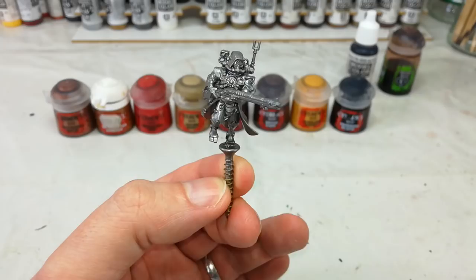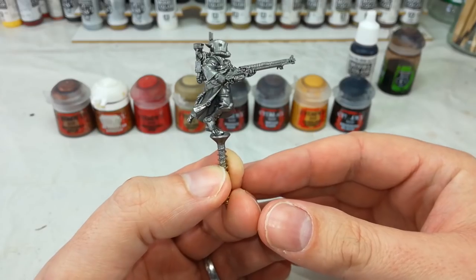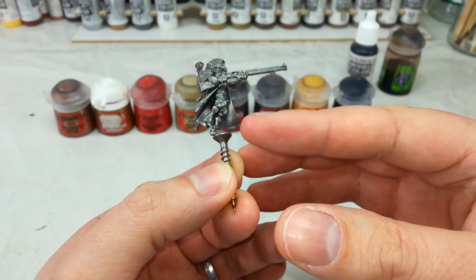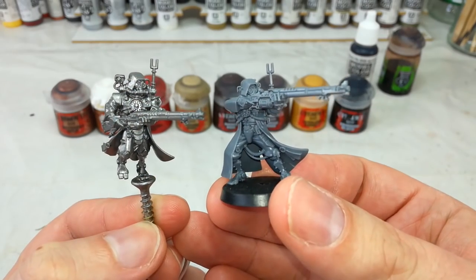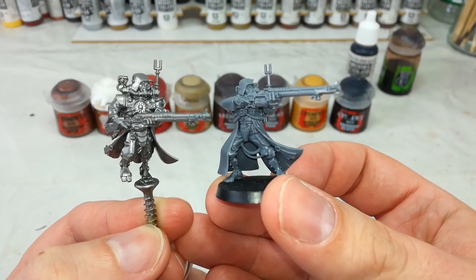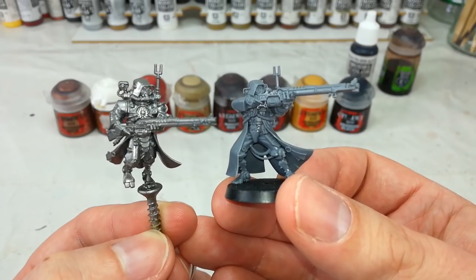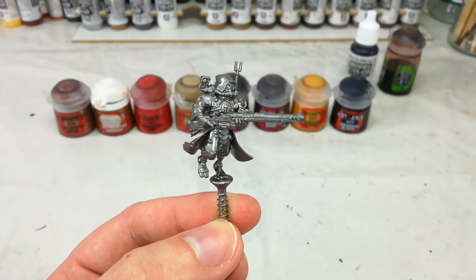Now the first and clearest difference between this and painting most other models is I've not put them on a base. The Skitarii tend to have a really cool two-toned effect with their jackets — red on the outside and a beige inner cloak, which can be quite difficult to paint if they're on a base. For comparison, there is one who's actually on a base, and you can see that getting to that area at the back is actually going to be kind of difficult. Luckily it's not difficult to get these guys off their bases — if you've already glued them down, don't worry too much. With a bit of careful brushwork you'll find you can get in there anyway.